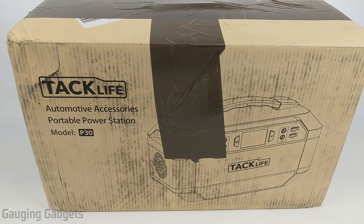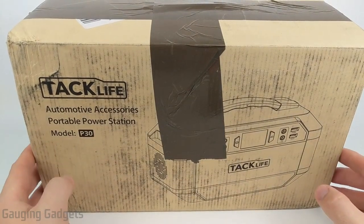Hey guys, welcome to another Gauging Gadgets review video. In this video, we have a very, very cool gadget — this is the TacLife P30 portable power station.